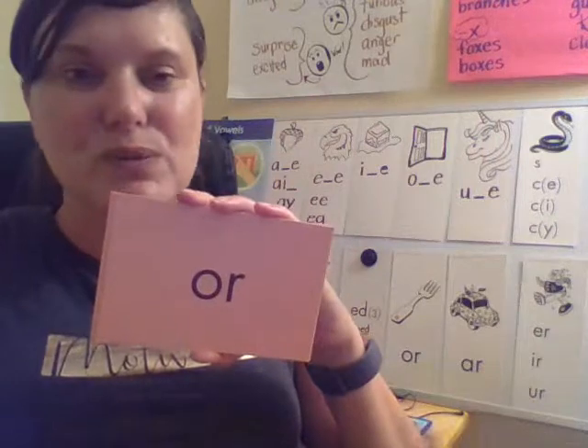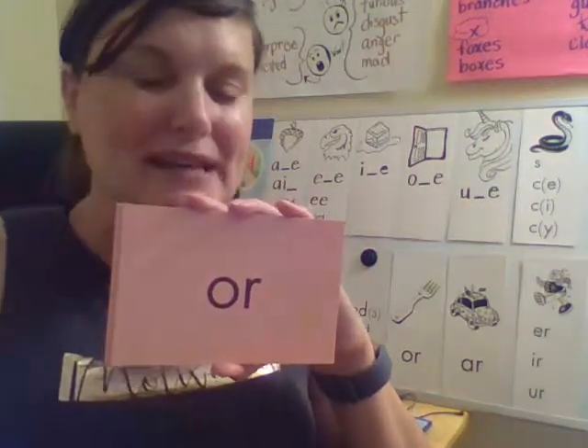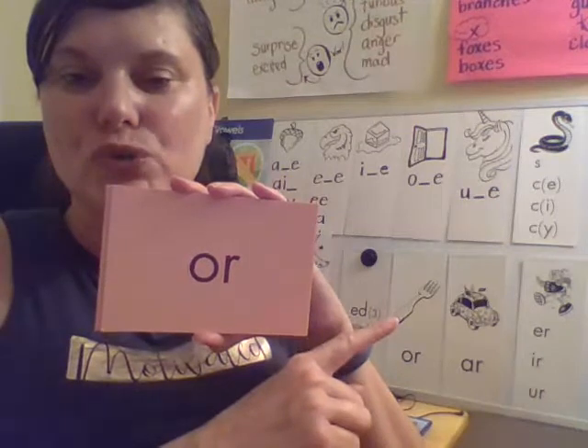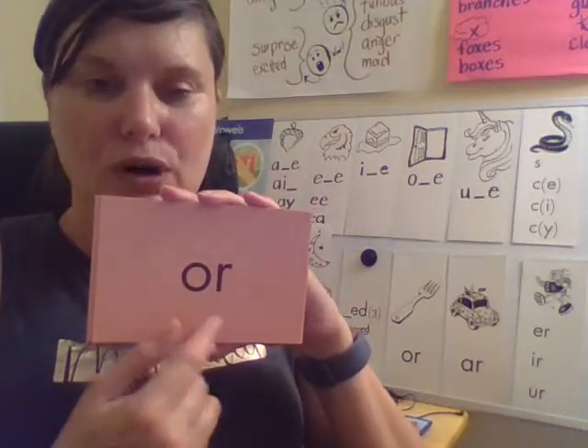Here's one — what syllable type is this? R-controlled. Anytime you have the R after the vowel, it's an R-controlled vowel. And this one is like the sound in the word fork. This says or — your turn.